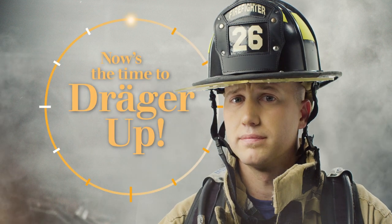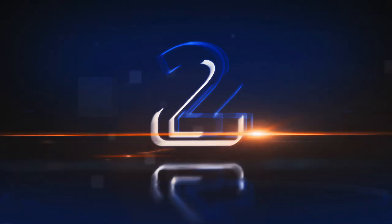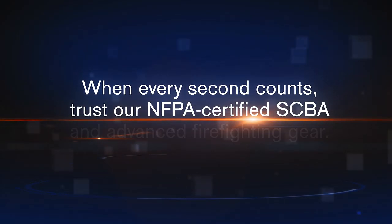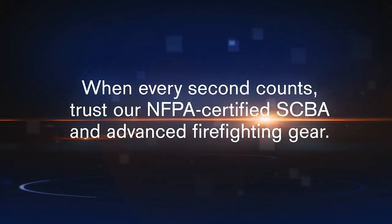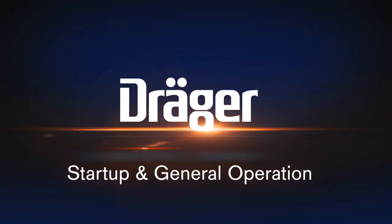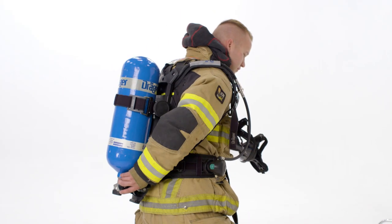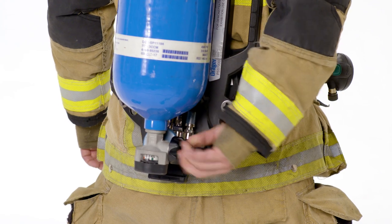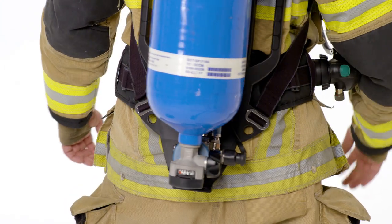Now is the time to Drager up. We have our Drager SCBA on, so we reach back, we turn on the cylinder. First thing you're going to hear is the whistle. That's our low air alarm whistle. You hear it for a very short period of time.